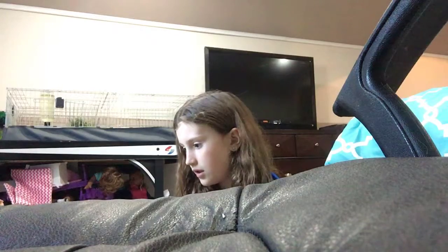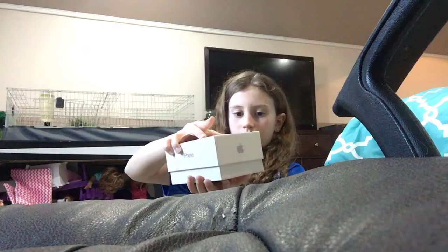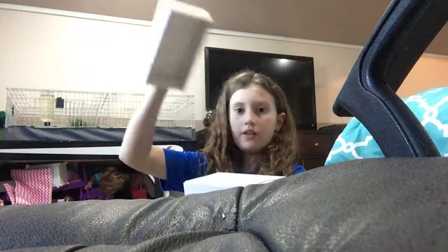This is it. My camera just died, so yeah, let's open it up. We're going to be reviewing this.